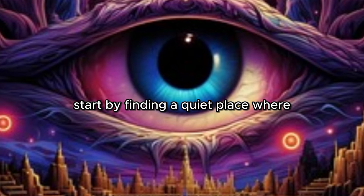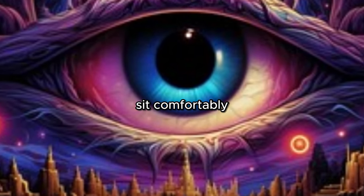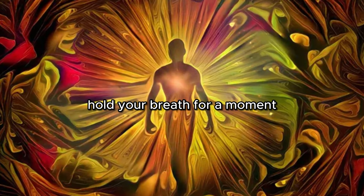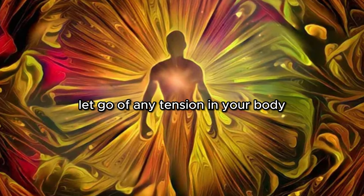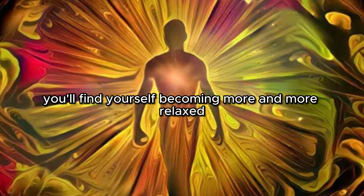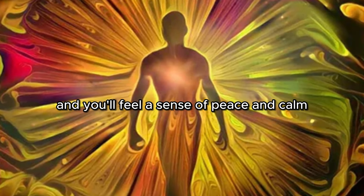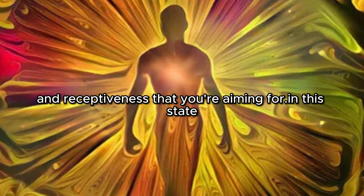To enter this state, start by finding a quiet place where you won't be disturbed. Sit comfortably and close your eyes. Begin by taking a few deep breaths — inhale slowly, hold your breath for a moment, and then exhale slowly. As you do this, let go of any tension in your body and allow yourself to relax. As you continue to breathe deeply, you'll find yourself becoming more and more relaxed. Your thoughts will start to quiet down and you'll feel a sense of peace and calm. This is the state of relaxation and receptiveness that you're aiming for.